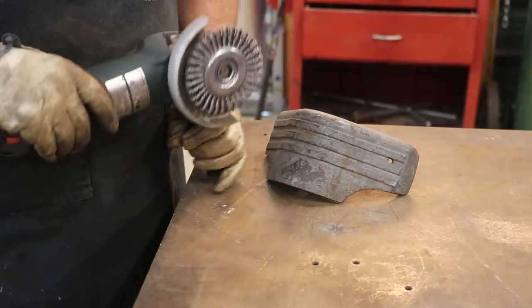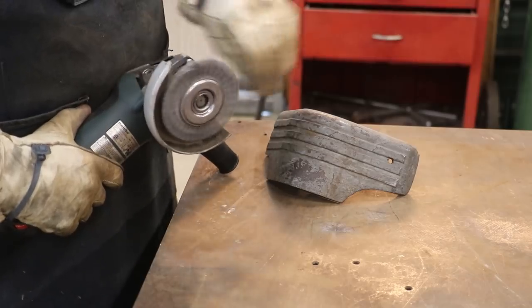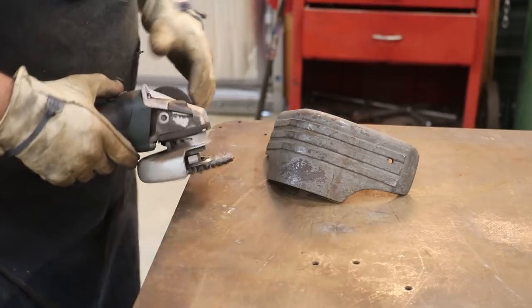To clean this thing up, I'm just going to use a wire wheel on the angle grinder. I'm using one of these Osborne Tough Brush wheels, which I've been using for a while now. I've been really impressed with these for holding up really well and doing a good job.